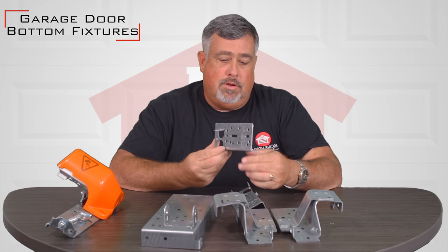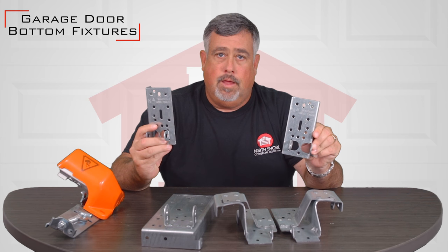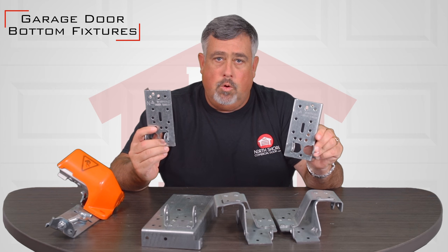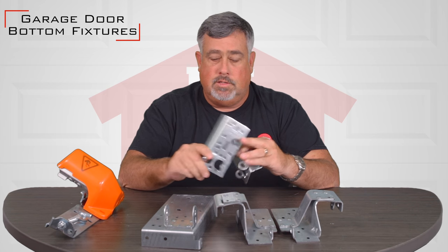Hi, I'm Matt. Today I'm going to talk to you about bottom fixtures. Bottom fixtures are on every single garage door that's out there. They corrode, they do break down over a period of time. The fittings could get loose and rusted.